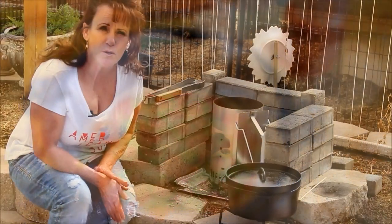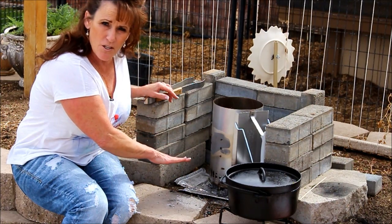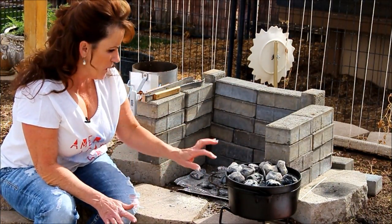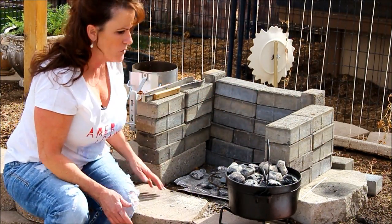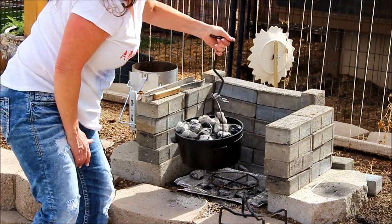We're going to take this outside and get it on the coals. I've got my briquettes all ready — I'll dump them out on the foil, leave seven underneath the Dutch oven and put thirteen on top. Seven coals spread out evenly underneath, Dutch oven goes on, and thirteen on top. I'll use my lid lifter to make sure I don't burn my hand and set it right over the coals.